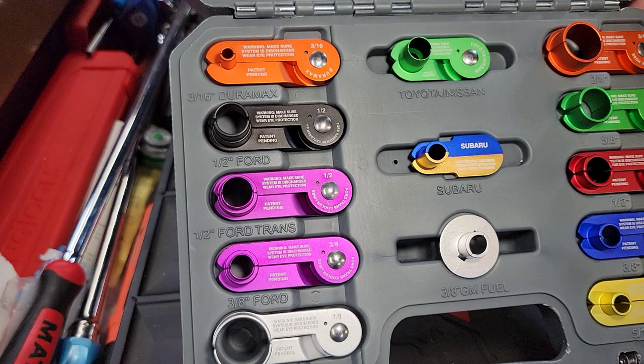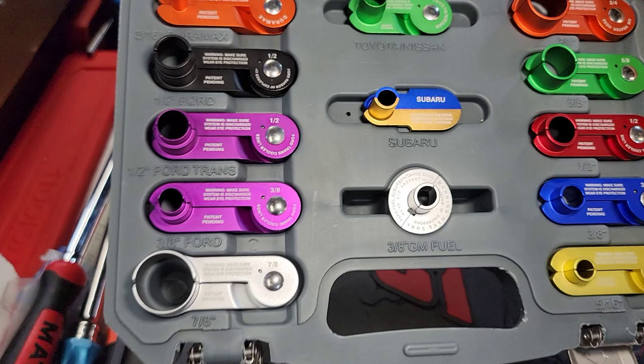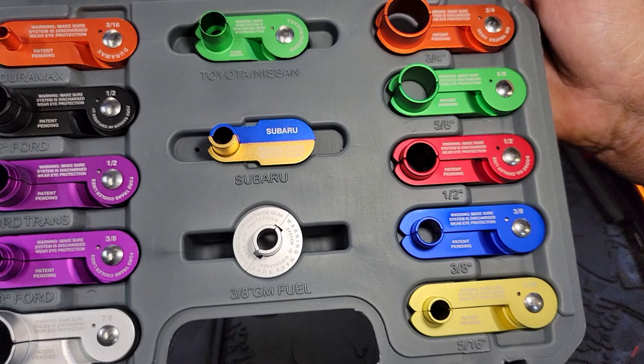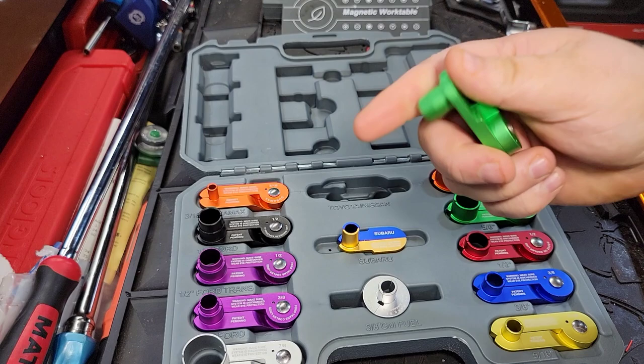Let's deep dive into this, because not only is it a nice 13-piece set, but it's very well labeled. It's got your Duramax, your Ford, your Ford Trans, your other Ford Trans or Ford Disconnects. It's got your bigger Ford Disconnects, the 7/8s. It's got the GM Disconnects — I've already got a couple of those — but it's got your 5/16s, your 3/8s, half-inch, 5/8s, and 3/4s, plus the Toyota-Nissan Fuel Disconnects.